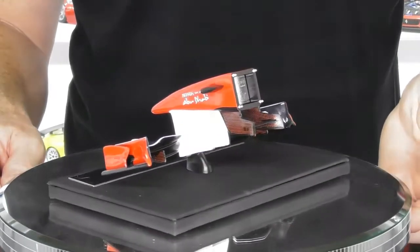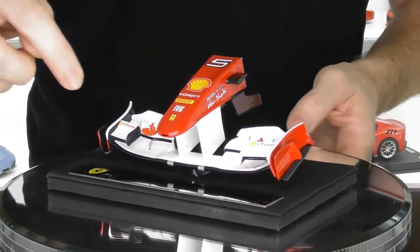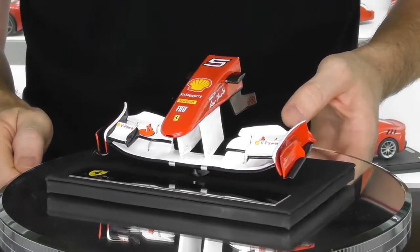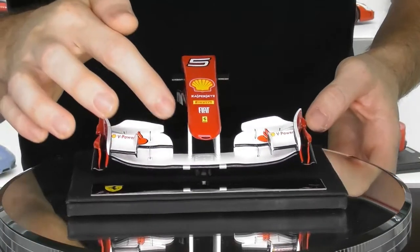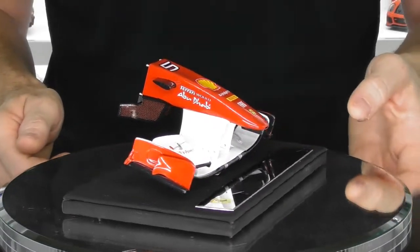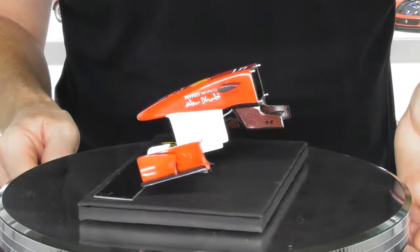Overall the model is very well done. It is die cast metal and there is quite a bit of detail. The little brackets that hold the upper and lower wing sections are replicated in quite good detail. You do have all the little bolt fixings as well where the wing bolts together. It's not a huge amount of detail on these little models, but being it's Formula One weekend here in Australia I thought I would show you this model.